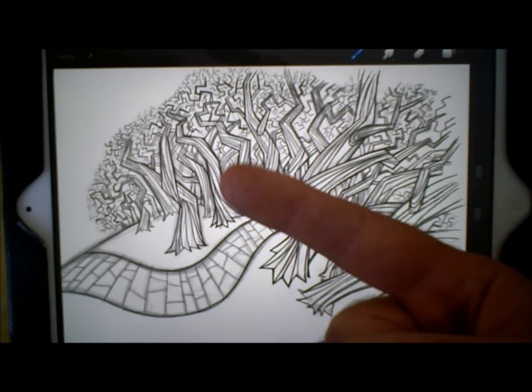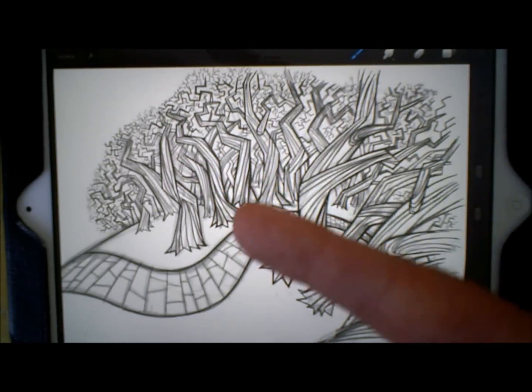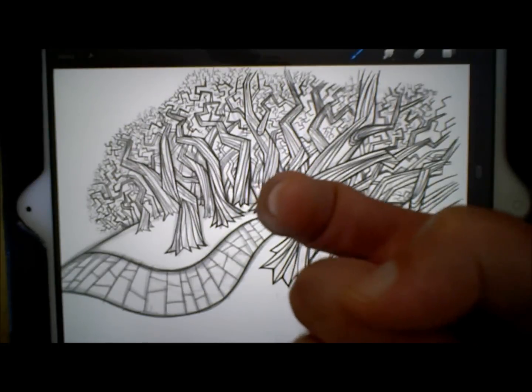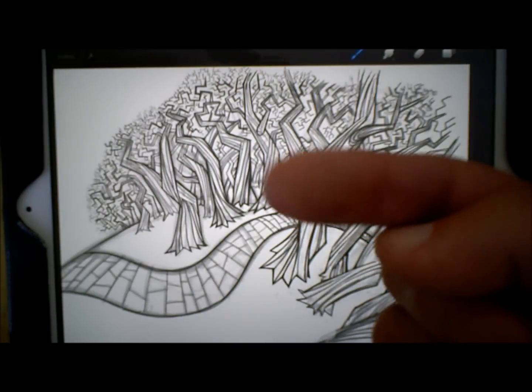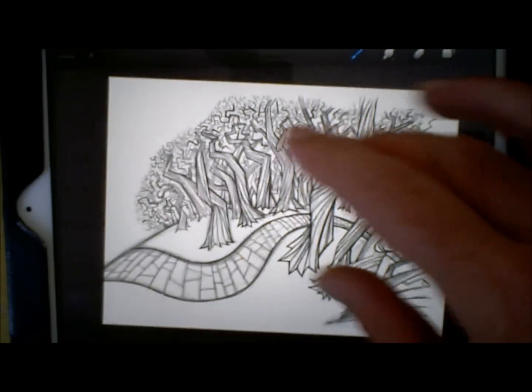The cool thing about this — my finger — is it's always with me, I never forget to take it with me, and it hasn't dulled out yet. I lose a few skin cells after a session of painting, but they always seem to regenerate, so it's like my cyborg finger.